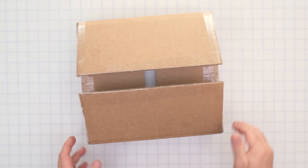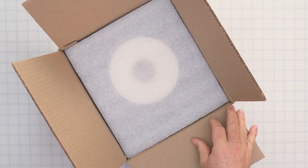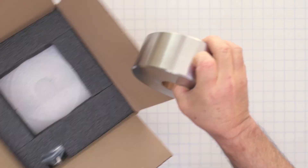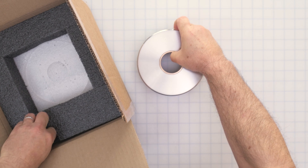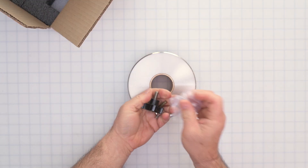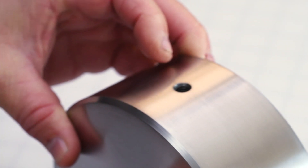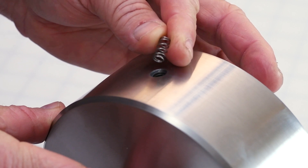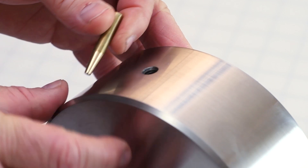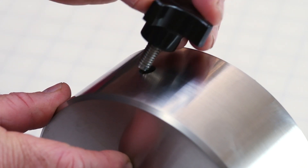Each counterweight is packaged individually. To assemble the counterweight hand knob, you first insert the spring, then the plunger, and then screw in the hand knob.